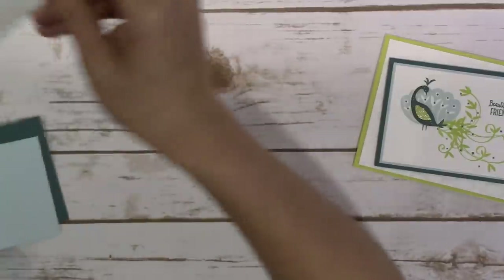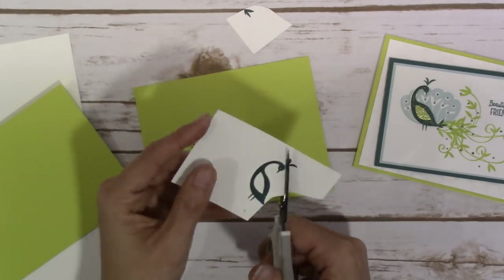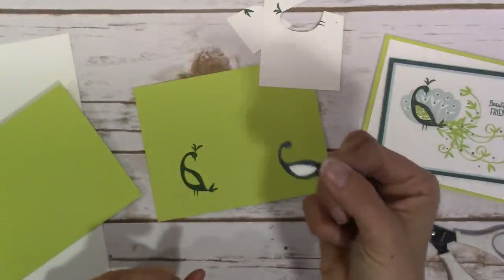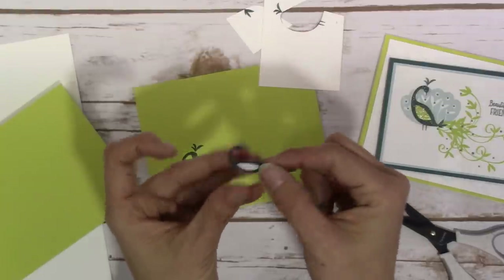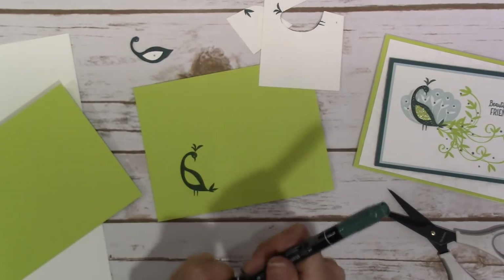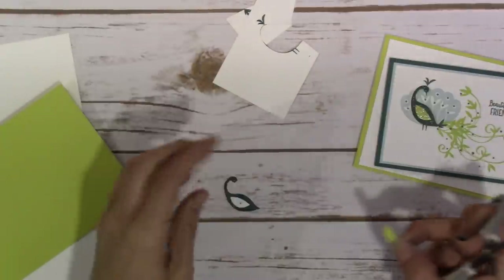I took the two pieces I had stamped and cut around the body. I didn't worry about all the little details — I cut the feet off, the plumes off, and even the little beak off. That made it easier since everything else is stamped underneath, so I didn't feel like I needed to cut out every single detail. I ran my Tranquil Tide marker around the edges to give a more finished look so there are no white edges from where I cut. Then I cut out the wing part from the Lemon Lime Twist cardstock.